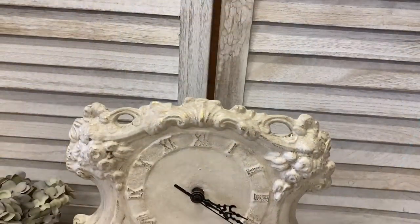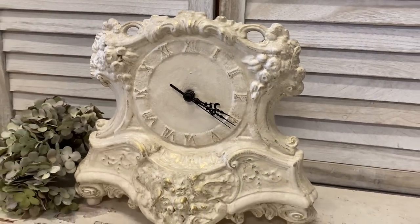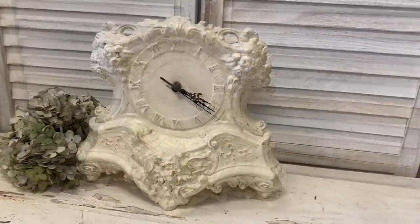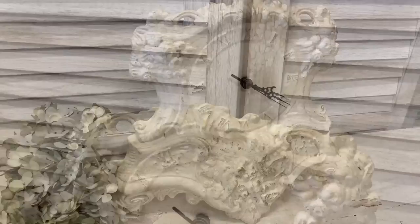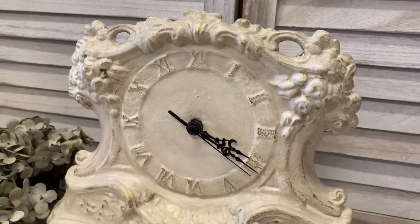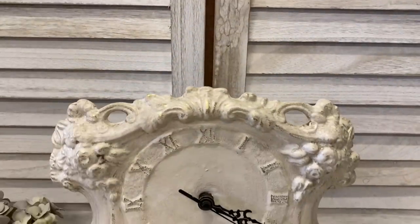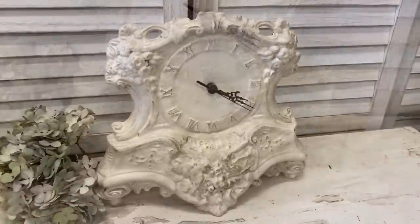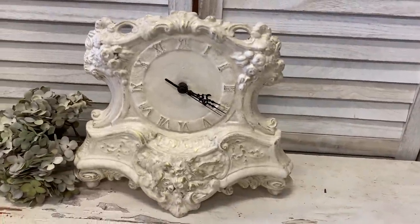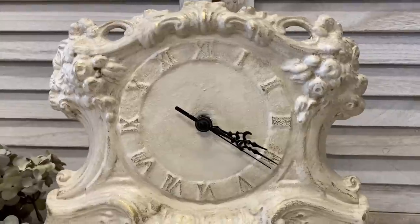And here's our finished clock. I'm really happy with how this turned out — I think it already had so many beautiful details that it just really needed some paint, some antiquing, and a little bit of gold to highlight what was already beautiful there. Let me know in the comments: would you have approached this differently? Would you have added transfers? Let me know what you think.